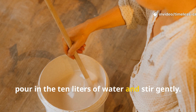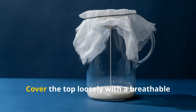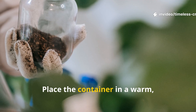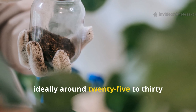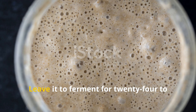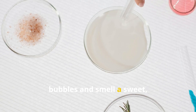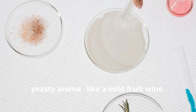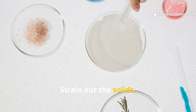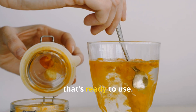Next, pour in the 10 litres of water and stir gently. Don't seal the container tight — microbes need air to breathe. Cover the top loosely with a breathable cloth to keep out bugs but allow gases to escape. Place the container in a warm, shaded area, ideally around 25 to 30 degrees Celsius (77 to 86 degrees Fahrenheit). Leave it to ferment for 24 to 72 hours. You'll know it's ready when you see tiny bubbles and smell a sweet, yeasty aroma — like a mild fruit wine. Strain out the solids. The golden brown liquid you collect is your soil juice: a living, microbial brew that's ready to use.